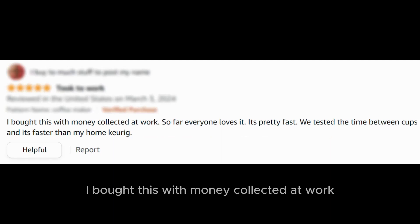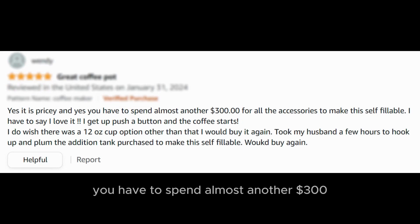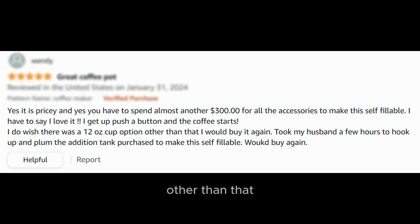I bought this with money collected at work. So far, everyone loves it. It's pretty fast — we tested the time between cups and it's faster than my home Keurig. Yes, it is pricey, and you have to spend almost another $300 for all the accessories to make this self-fillable. I have to say I love it. I get up, push a button, and the coffee starts. I do wish there was a 12-ounce cup option, but other than that I would buy it again.